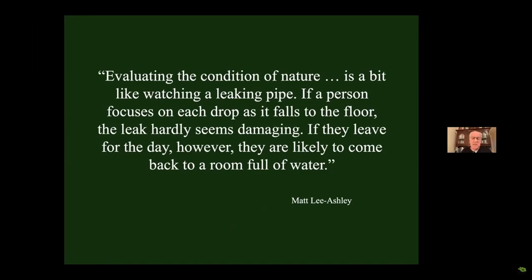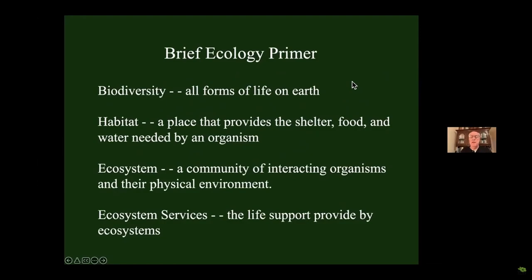When you develop each one of these, one at a time, it doesn't seem like a disaster. Matt Lee Ashley said the problem is that evaluating the condition of nature is a bit like watching a leaking pipe: if you focus on each drop as it falls, the leak hardly seems damaging. But if you leave for a day and come back, the entire room is full of water. That's what we've done. We've turned our backs on this development, and now the entire country is developed pretty much.